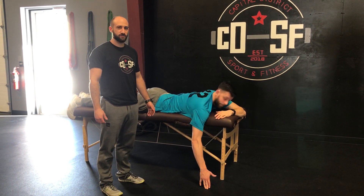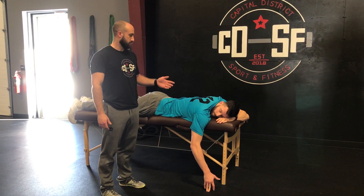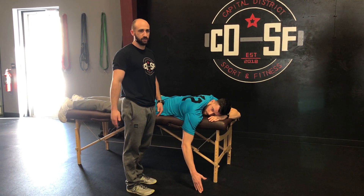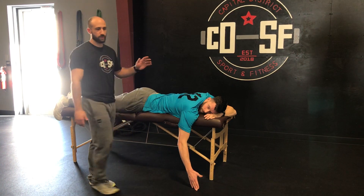This is Mike and Dan at Capital District Sport and Fitness, and today we're going to go over the one arm trap raise. This is an exercise that we'll use as a filler or as an active rest during maybe a lower body lift or a bigger upper body lift, or we'll use it as a warm-up with some of our overhead athletes.